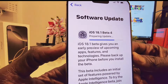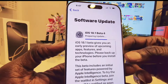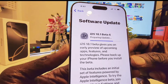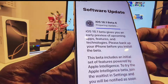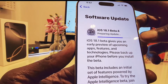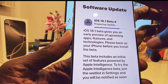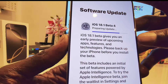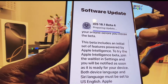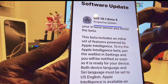This update is taking longer than expected. This is the beta version — iOS 18.1 beta 4 — it's supposed to have Apple Intelligence in it. It says the beta gives you an early preview of upcoming apps, features, and technologies. Please back up your phone before you install the beta.